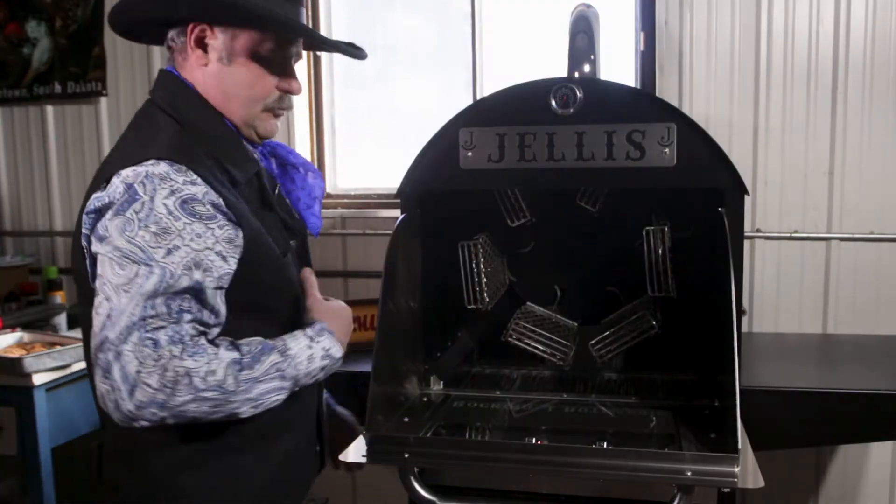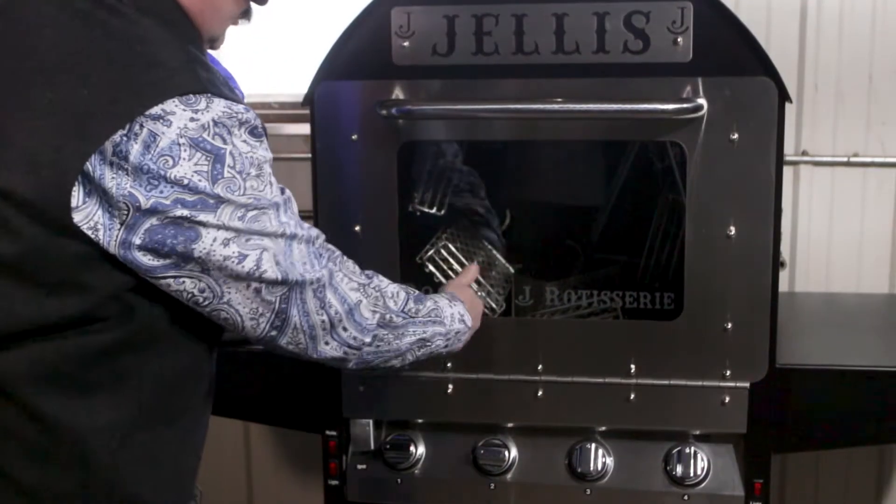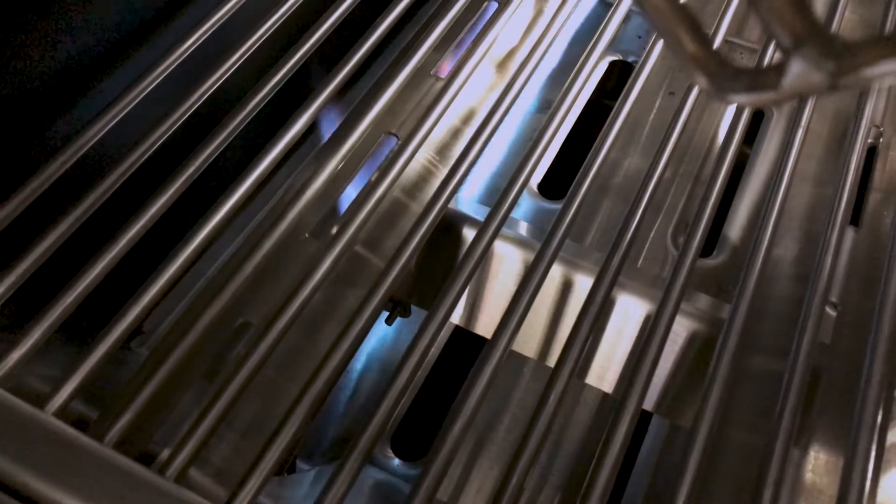When you open the door, it forces you to the side so you can get to the igniter button. Shut the door and go right on down the line — turn all your valves on.